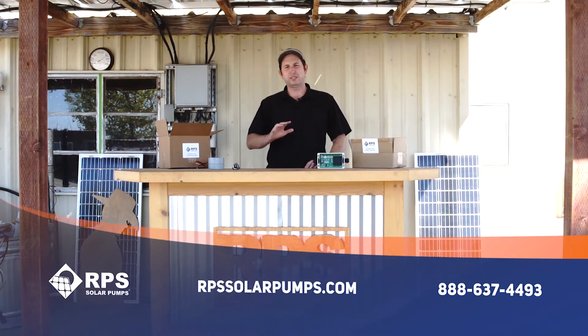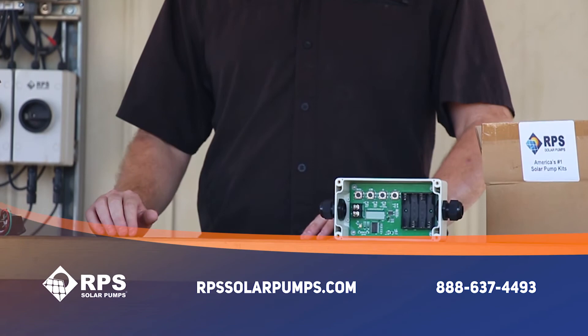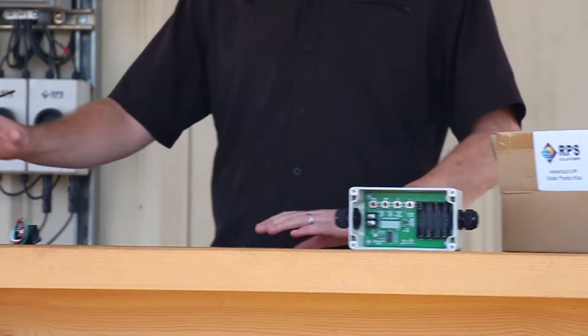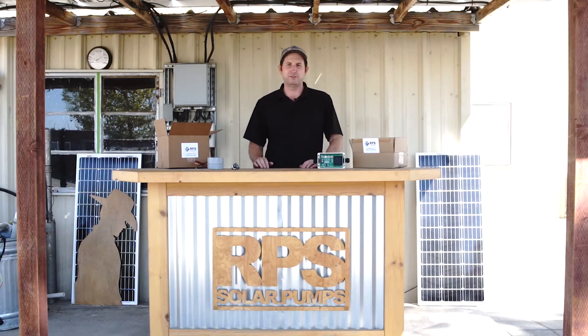This is Mike with RPS Solar Pumps and I want to tell you about our battery-powered timers for our solar pumps. We have two different versions. Over here we have our standard timer and over here we have what we call our pro timer. I'll go over a little bit of both and the features they have.